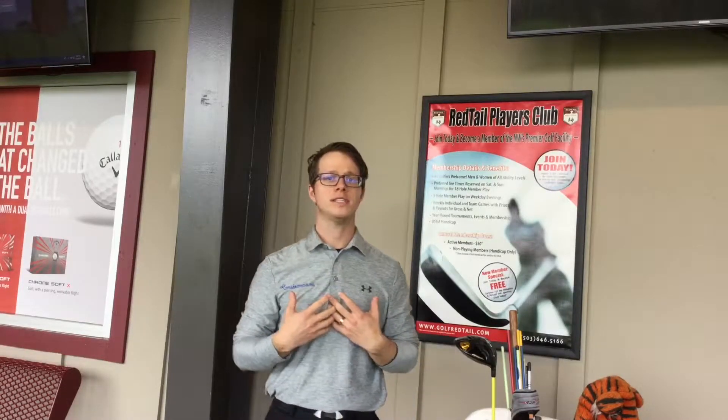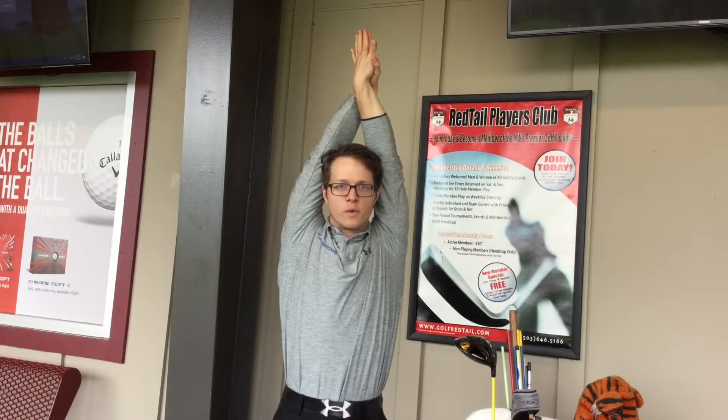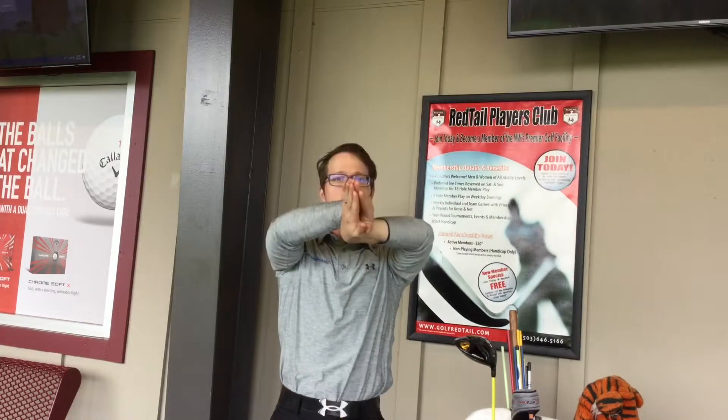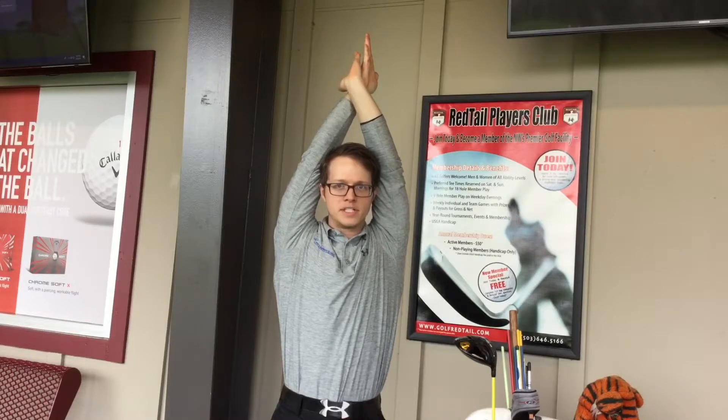The first one is what I call a diver's press. We're going to go arms crossed and palms together up over our head, then push our hands together and hold this position for at least five seconds. After those five seconds, we're going to go from palms together to palms away — again, overhead — pressing for five seconds.